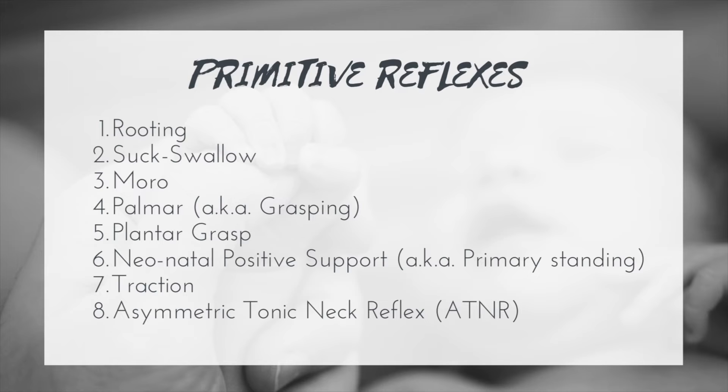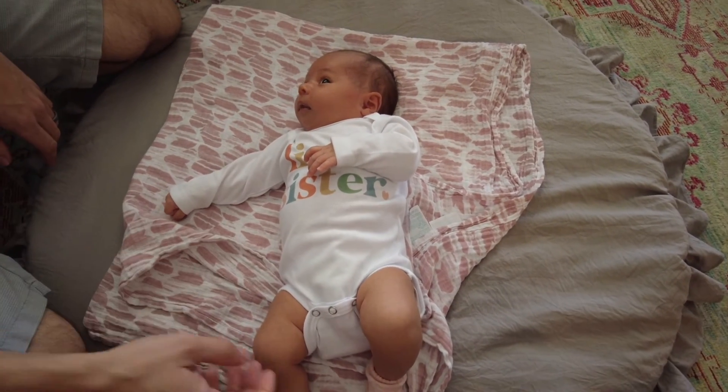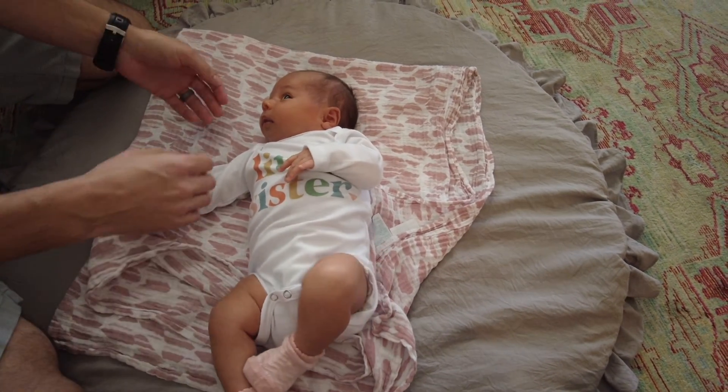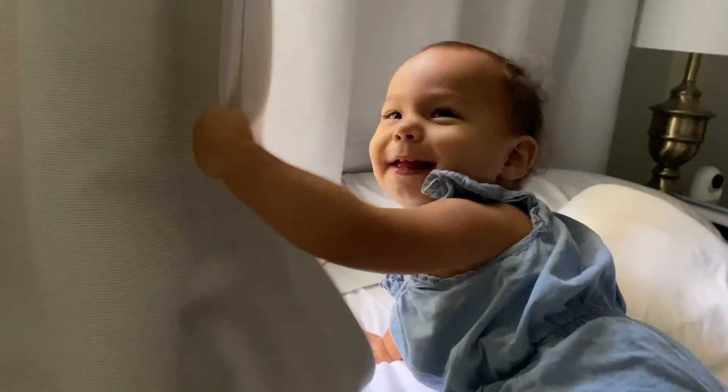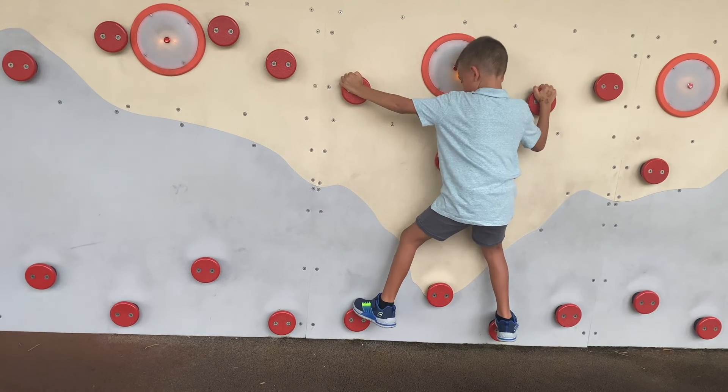Next we have the asymmetric tonic neck reflex (ATNR), with an onset of about 37 weeks of gestation, integrating between four to six months. To test it, have the baby in supine, turn the head to one side and hold it for a few seconds. The limbs in the direction the face is looking should extend, and the limbs on the back-of-head side should flex — both upper and lower extremities. Early on it helps prevent rolling, strengthen muscles, and support visual attention. If the ATNR doesn't integrate, there can be difficulty with dynamic grasping, gross motor activities, and tasks requiring looking in the environment while using the upper extremities.